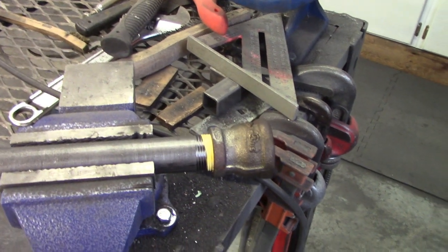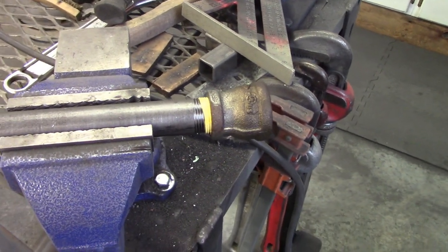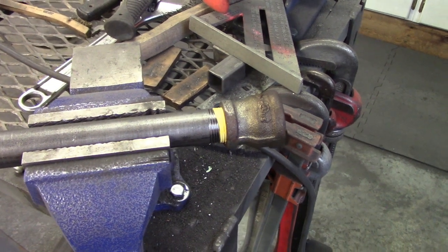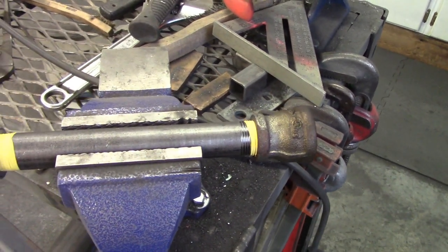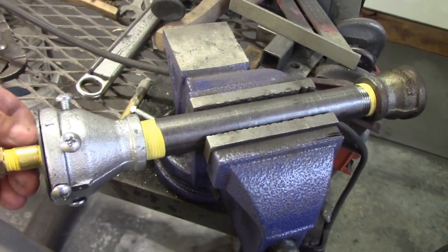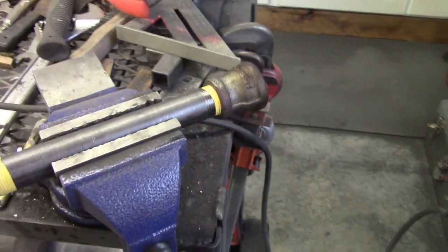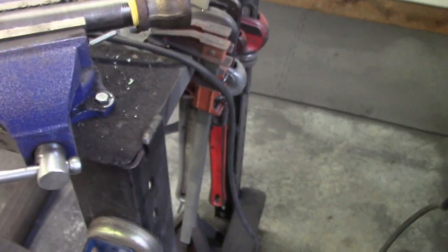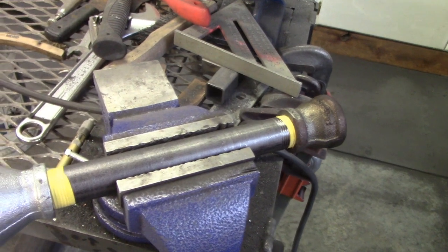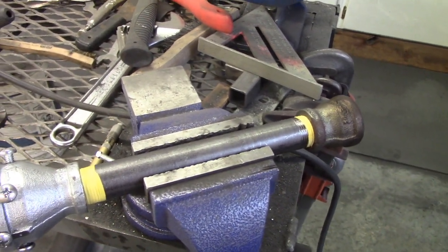I think that was a pretty successful burn. I didn't have any problems - you saw my fingers get down to almost the flare. The air control worked, everything did like I thought it would do. So there it is - that's the end of this one. I'll show you as the foundry gets built.